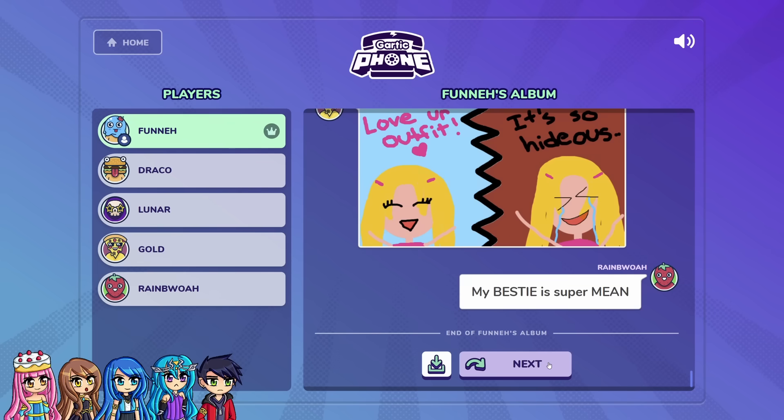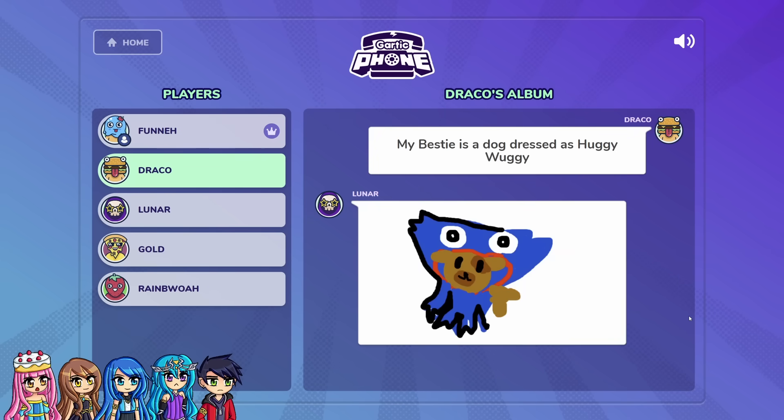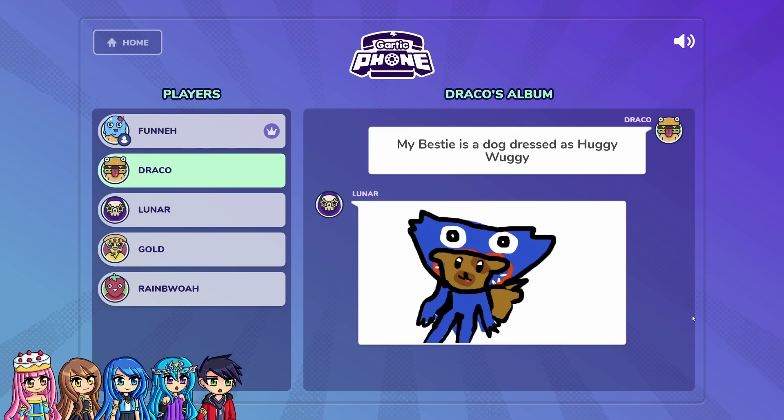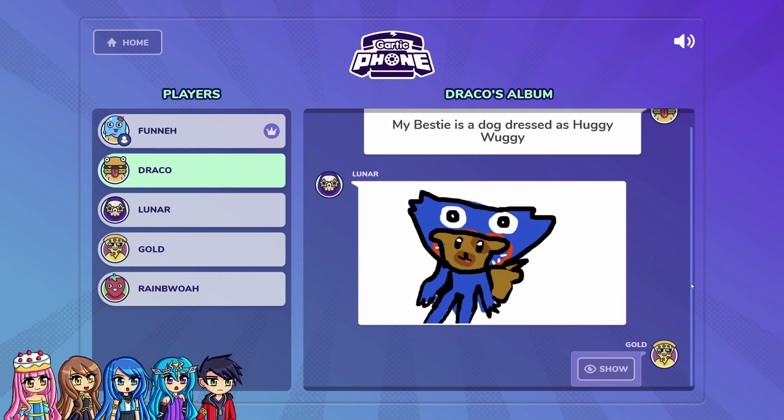It's another screen, you guys. My bestie is a dog dressed as Huggy Wuggy. I drew a dog. But where's the friend though? Where's the friend, Lunar? Oh yeah, it's just Lunar. Horrifying. If you look at it closely, Lunar, it looks like Huggy Wuggy ate the dog. No — it's like those dog costumes where it's like the front and then the back.